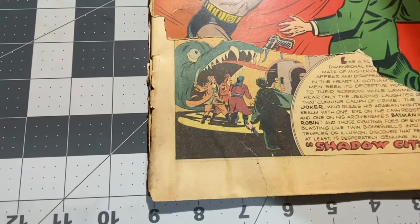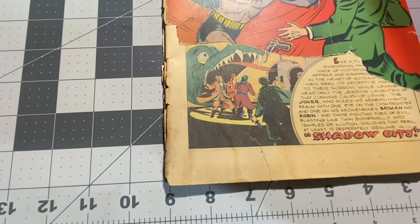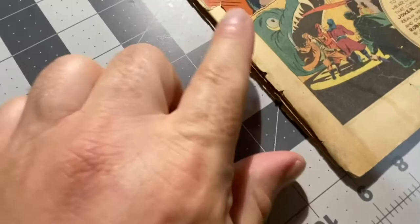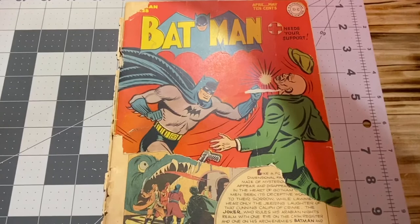I believe the ink ran or some other process happened where there was some slight staining here and here. I'm going to try to get it out, but the tape is completely removed. There is no sticky residue or anything like that. Regarding the cover, the tape is completely removed. Two downsides to removing the tape.